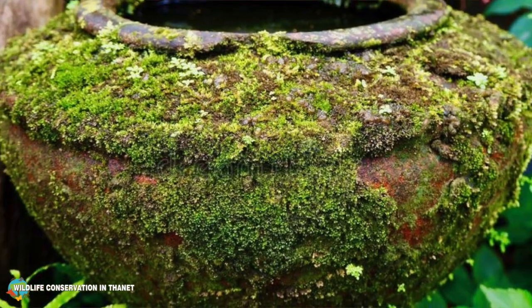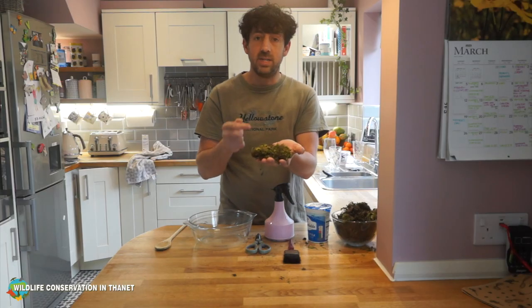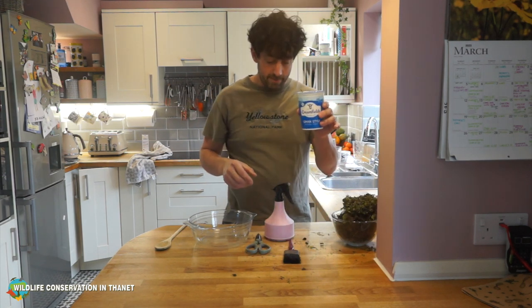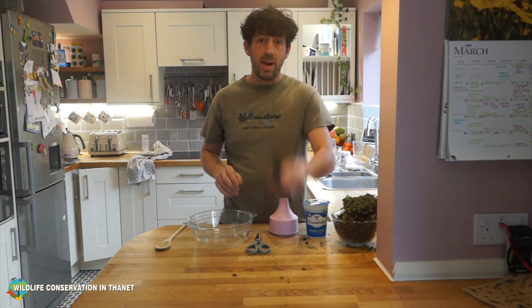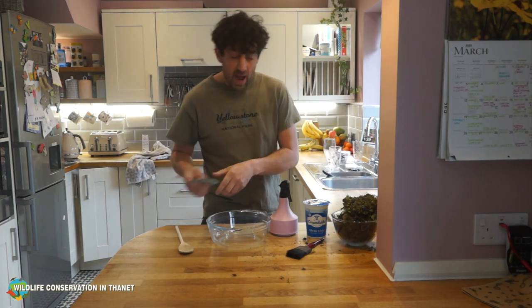It looks great on plant pots and rockeries and it just makes the place look a lot greener. What you need is some moss, some natural yogurt, a spray mist bottle, a bowl, a paintbrush, scissors, and a spoon.